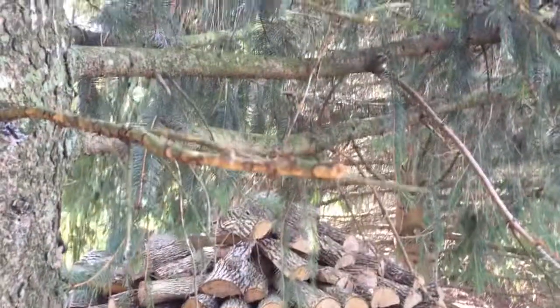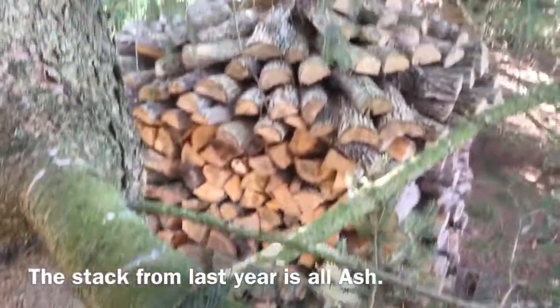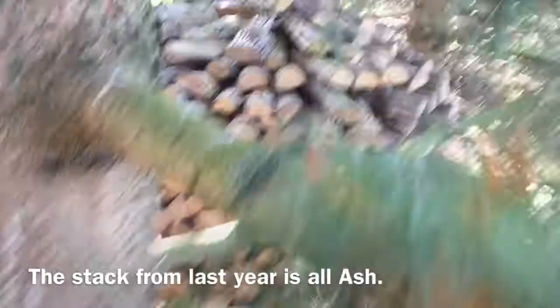Here's a view of the stack I built last year — it has held up perfectly and it's been up for a year. Rain, wind, everything, and it's still in good shape.